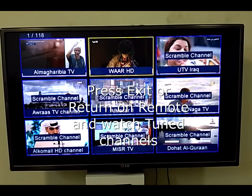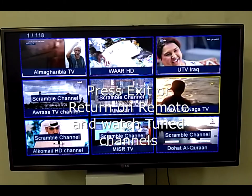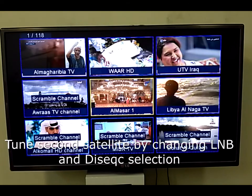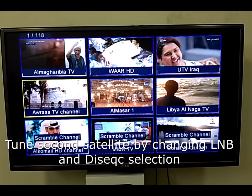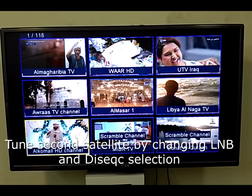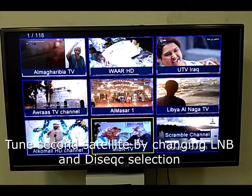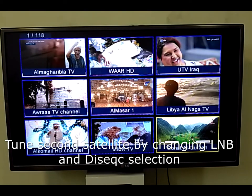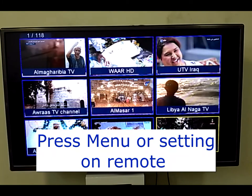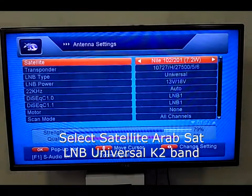After finishing Nilesat I will go for the second satellite search, which is Arabsat. Many channels are available on Arabsat, and some channels are common with Nilesat as well. Once the Nilesat search is finished, press the Exit or Return button two to three times to go back to the main menu. Then select the Menu button again, go to satellite, and choose the Arab satellite to tune.